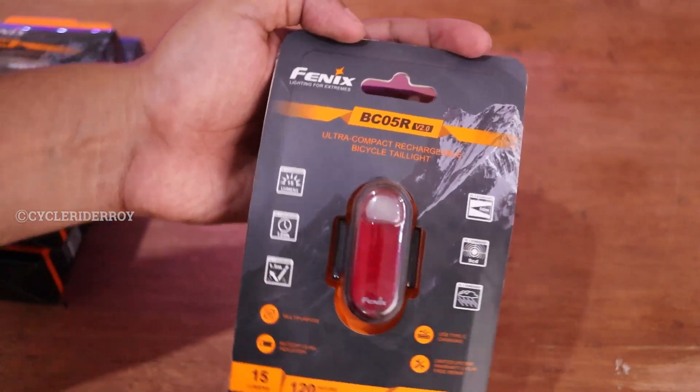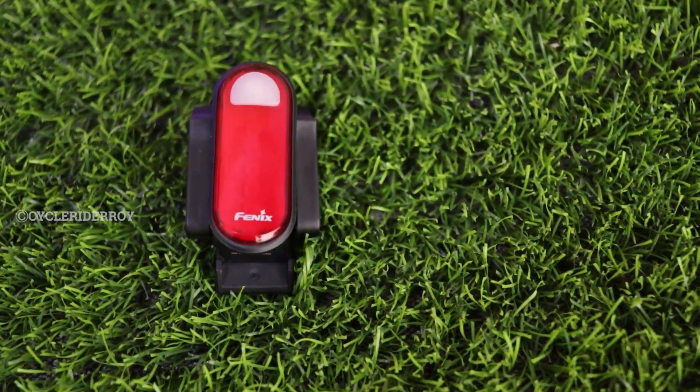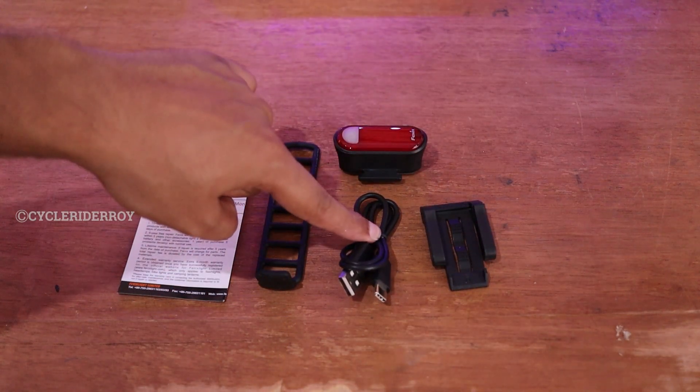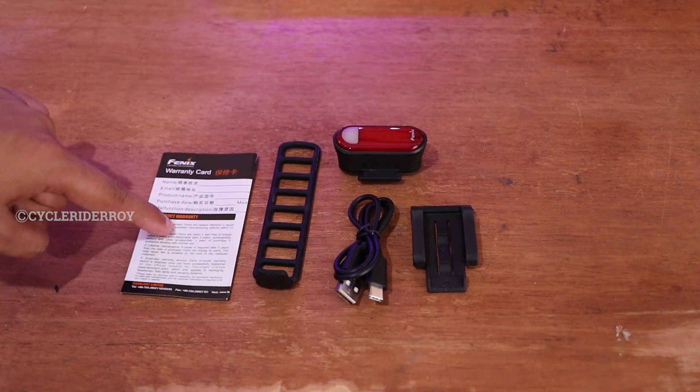Let me open them and show you what all we get. So this is what you get in the Phoenix tail light: your main tail light unit, recharging cable, backpack mounting clip, strap, and warranty card.